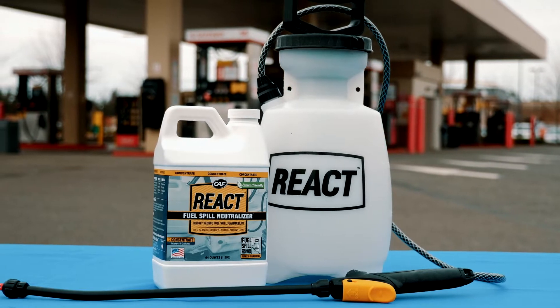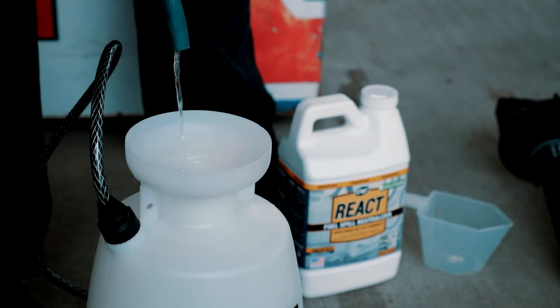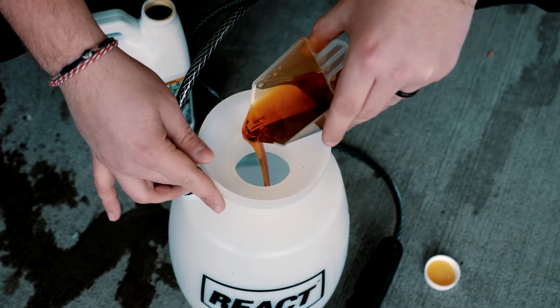REACT concentrate should be mixed and ready to apply before a fuel spill. To mix, add a little water to the 1-gallon sprayer, then measure REACT into an 8-ounce or 1-cup measuring cup and pour into the 1-gallon REACT sprayer.